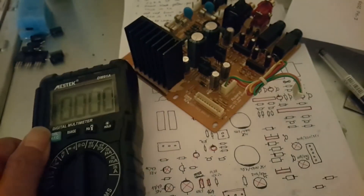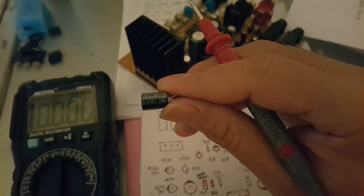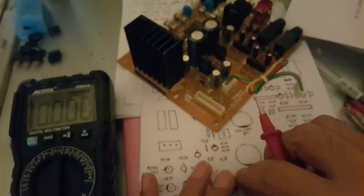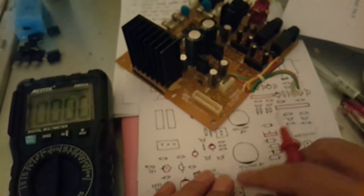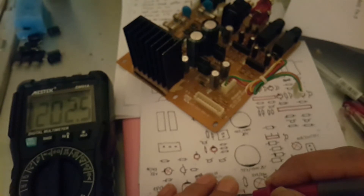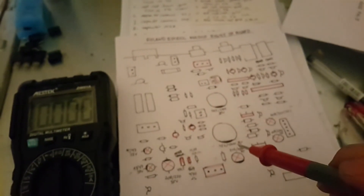For example, here is one of the bad capacitors — it is a 220 microfarad 35 volt. Let's check it — this is the negative side. It's only showing 202 microfarad; it's supposed to be 220 microfarad. So this is one of the bad capacitors that needs to be replaced. All of the 220 microfarad capacitors were reading below 220, so I replaced them all.